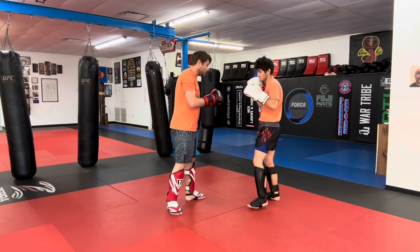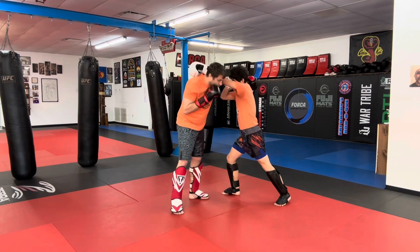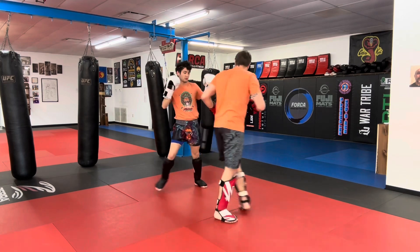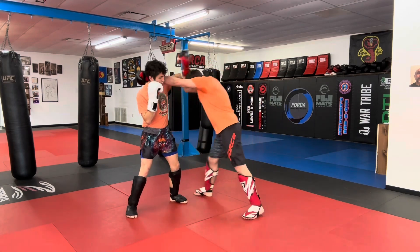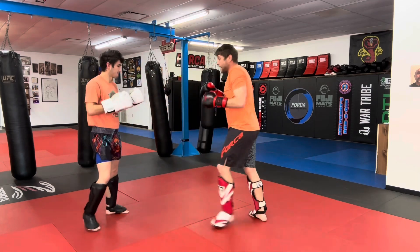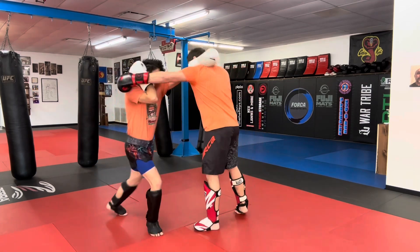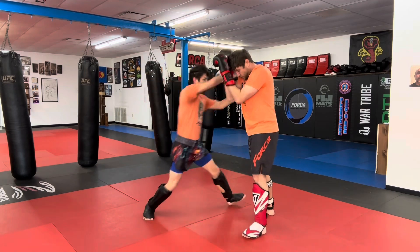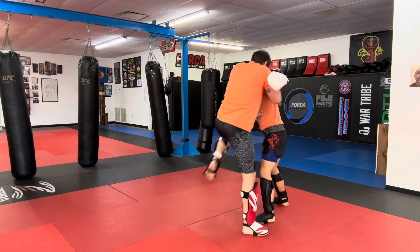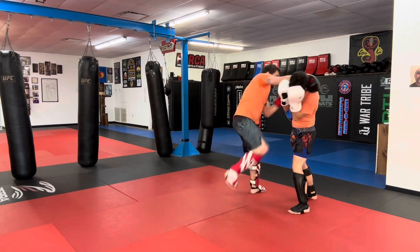So I'm going to give you a hook, Howie — cover block it, lead knee, cross hook, lead knee. Give me a hook, I cover block it, lead knee, cross hook, lead knee. Now we're going to go lead knee to rear knee — cover block it, lead knee, cross hook, rear knee. Give me a hook — lead knee, cross hook, rear knee.